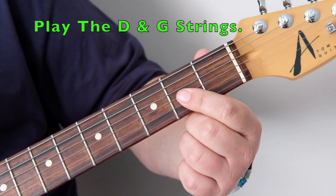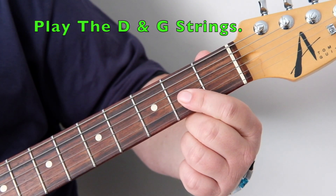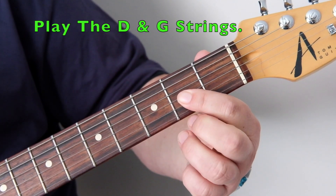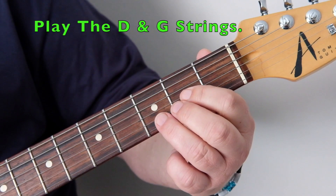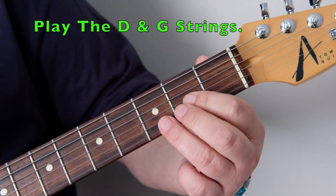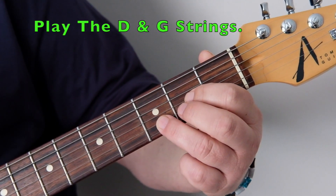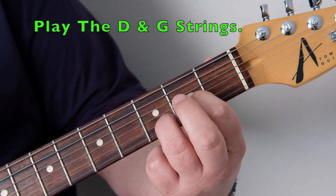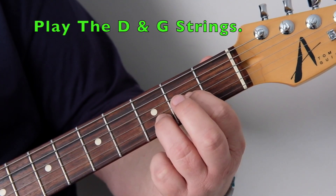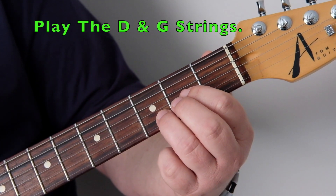You're only hitting those two strings — only strumming those two strings. I'll go into more depth in the rhythm section of the course. As with the A power chord, you can play an extra string, but for the D power chord you have to put in the bottom end of your D major shape — otherwise it won't sound right. I'm not even going to play it for you because it sounds horrible.